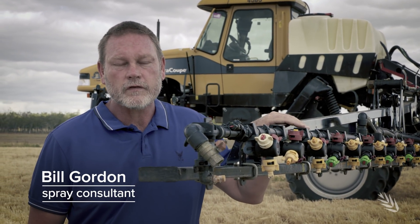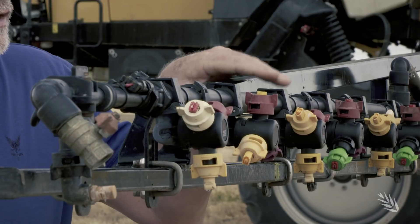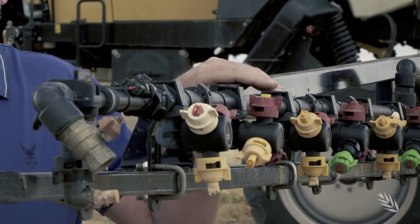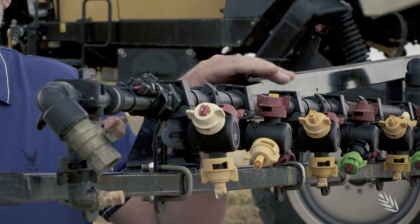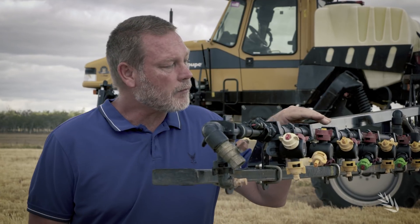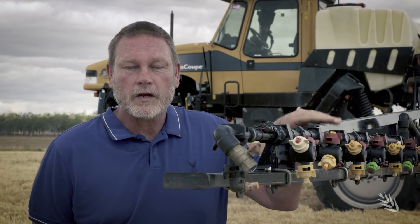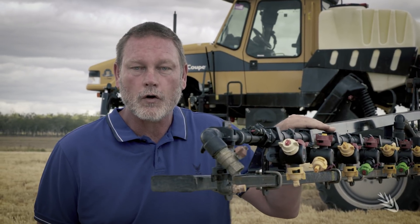When we're looking to maximise the efficiency and efficacy for applications with 2,4-D, it all begins here with the nozzle. Making sure that we've chosen a nozzle that can meet the label requirements or permit requirements for a very coarse spray quality or greater, and making sure that it actually matches the travel speed we're doing and being aware of the pressure required to operate those nozzles.